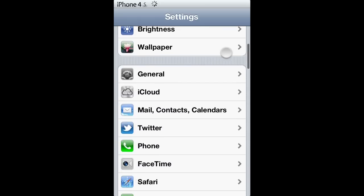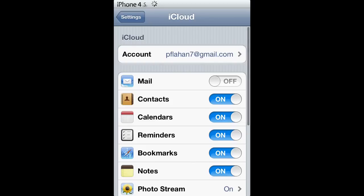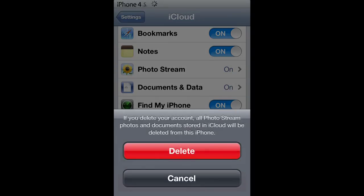What's up everyone? If you've changed your Apple ID and you want your iCloud ID to match, you will go into your settings and then go down to iCloud and scroll down to delete account.